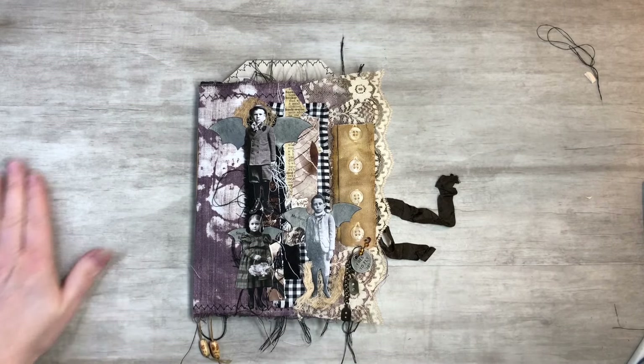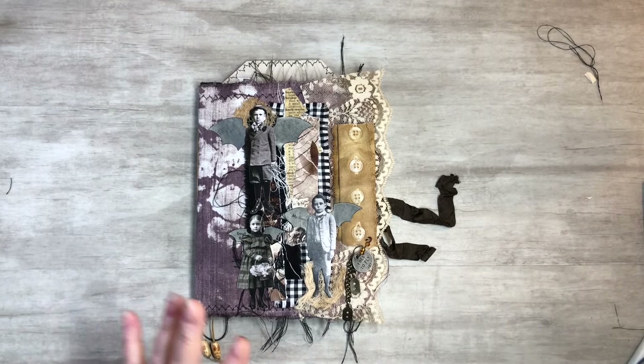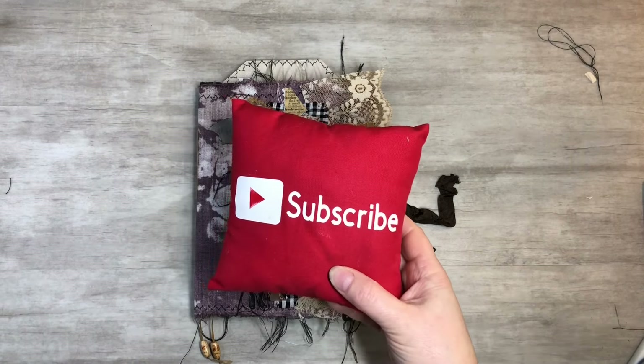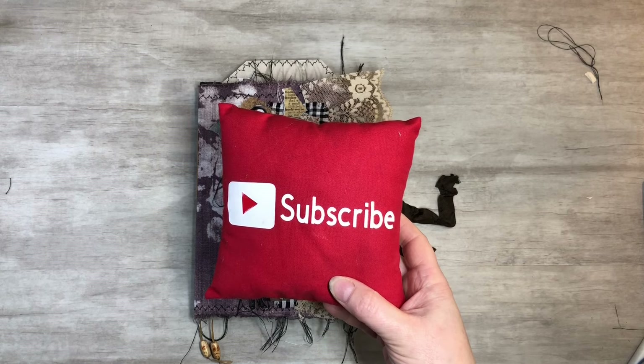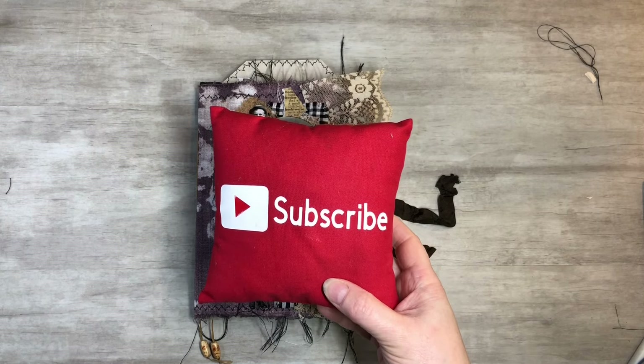I hope you guys enjoyed this and found it informational. If you could please subscribe to my channel, hit the notification bell, and you guys can see my next video when I post it. Like, comment, and share - let's grow together and keep on crafting!